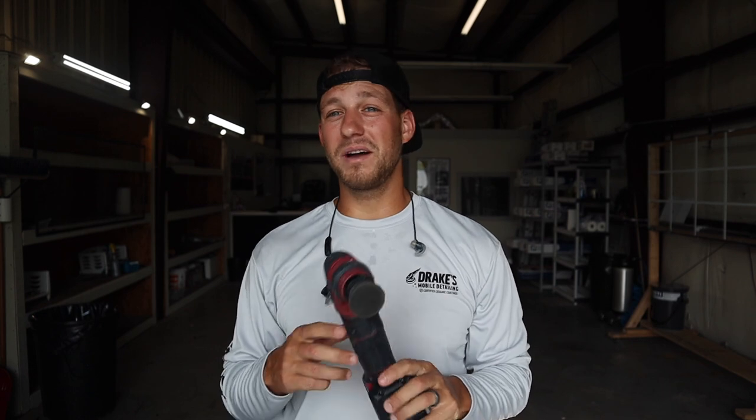Now, I'm not getting paid by Flex. They are not paying me. This is an honest 100% opinion — I bought this with all my own money, so no one's paying me to say good or bad things about this product. With all that being said, let's hop right into the review.